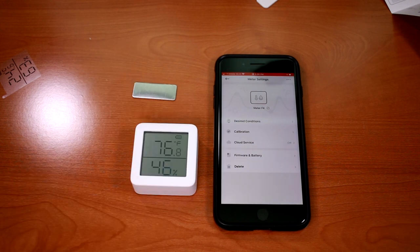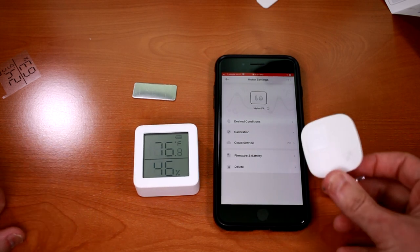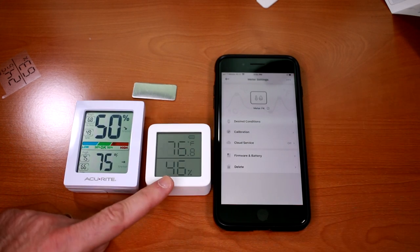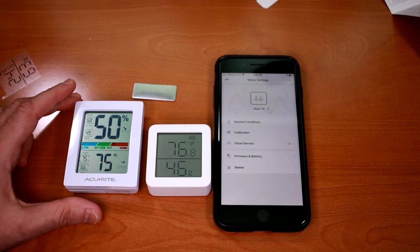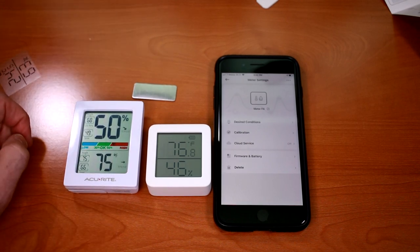Alexa, what temperature is it in the office? The office temperature is 76 degrees. The temperature on the SwitchBot thermometer seems to be agreeing with my Ecobee remote temperature probe for this room. The SwitchBot hygrometer is reading a humidity level of 46 percent versus the 50 percent on a competing AccuRite hygrometer from Walmart, and they both have about the same temperature within about a degree of each other.